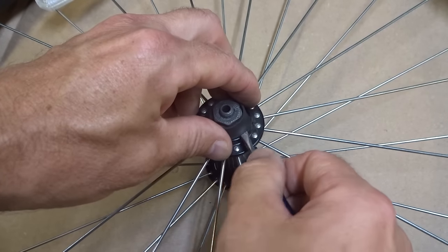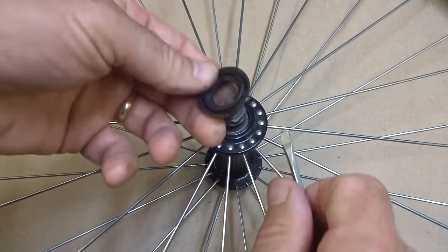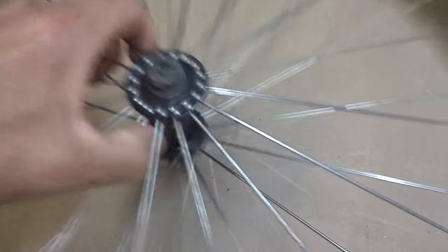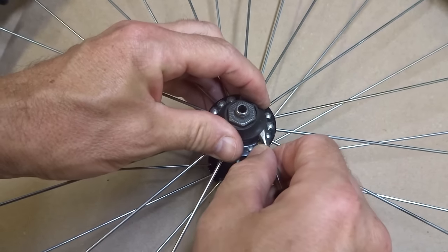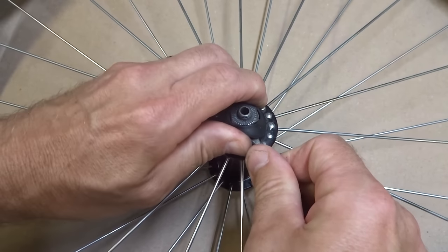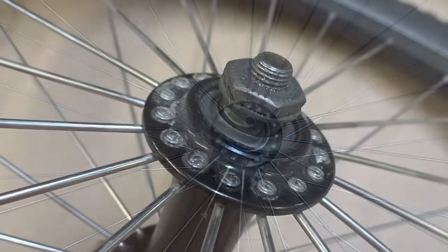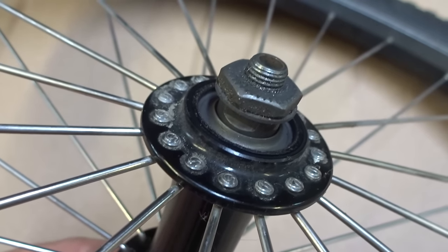I'm gonna start by removing these little rubber boots — just kind of lift them up and pry them off. Not all hubs have these but this one does. Get this one as well and get those out of the way. Now with the boots off, look at how much play there is in the axle. Yeah, it shouldn't do that.